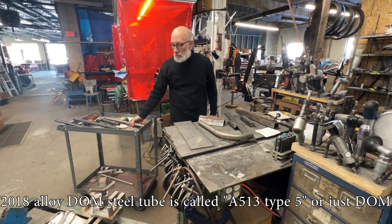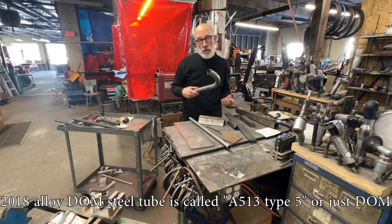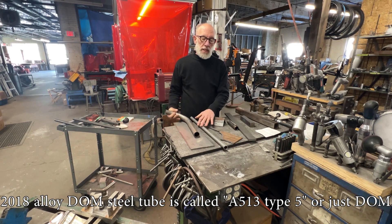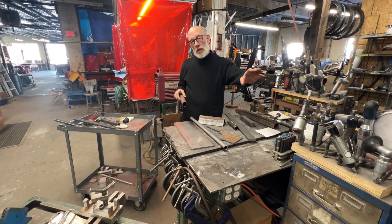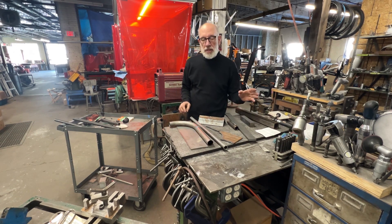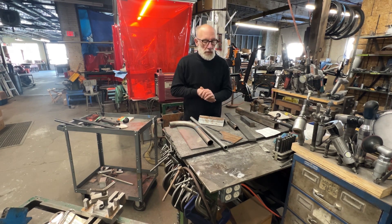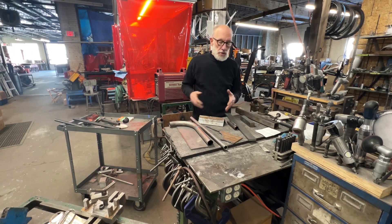Steel tubing can be used for projects whether it be railings, a swing set, a roll cage, or something like that. These are a couple of examples of what they call DOM steel tubing. This is made by taking a cold roll bar, bending it into a tube, electron beam welding it, and then running it through a machine that cleans up the inside with a mandrel.